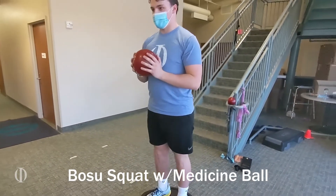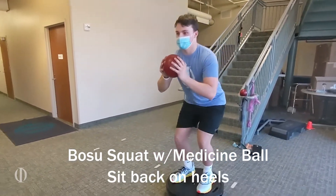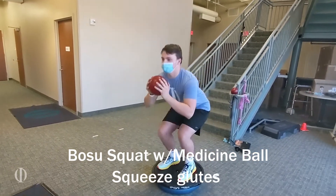This exercise is a BOSU squat with the medicine ball. Basically we're having the patient sit back on the heels, controlling down, and then as he comes up, squeezing the glutes.